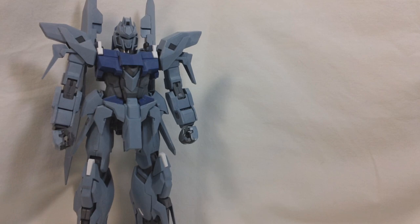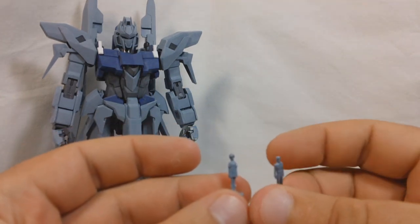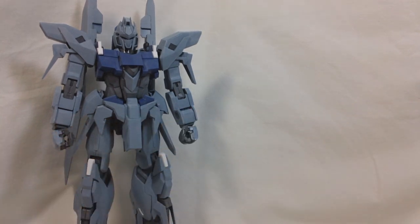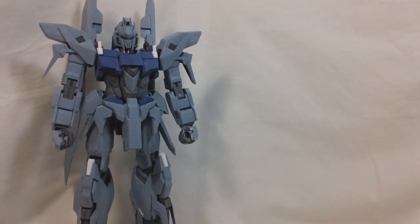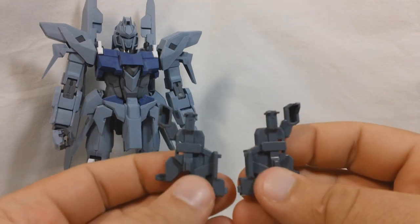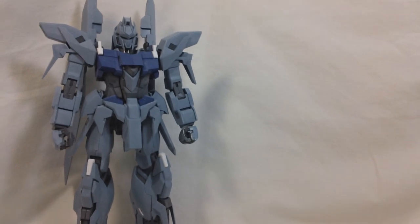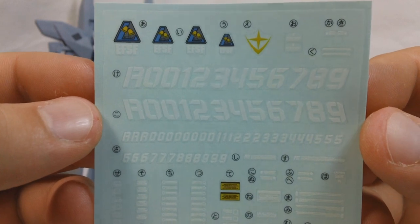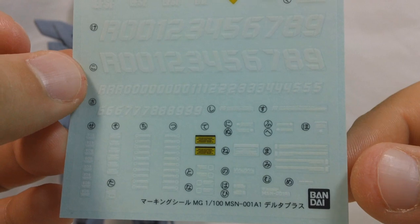You get three small figures. There's a figure that goes inside the cockpit, and you get a tiny figure of Ridi Marcinus and Mineva Zabi, also known as Audrey Byrne. You get an action-base connector, and you get these two support parts that will help keep the Waverider mode nice and stable, which we'll go over more when we do the transformation. You get a manual, of course, which you probably saw in the unboxing. And last but not least, we get a sheet of clear stickers — you can see a lot of numbers on there, Londo Bell, and a few marking decals down at the bottom.